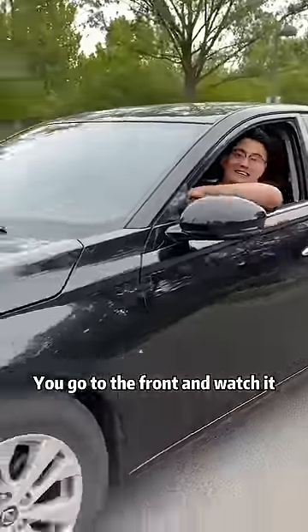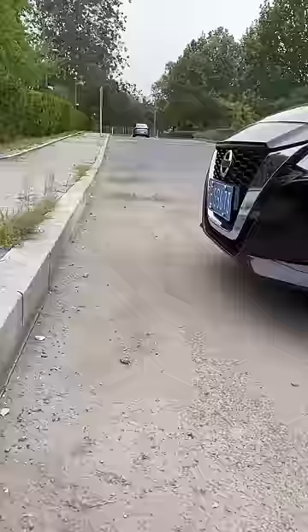You go to the front and watch it. What the hell? How did you do it? I get scratched a lot while driving. How about it? Very simple. Just tell you casually, and you will never scratch your car again in the future.